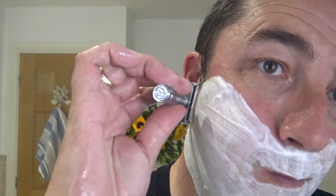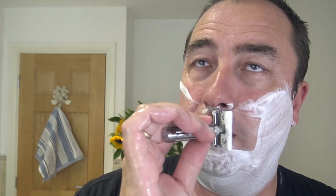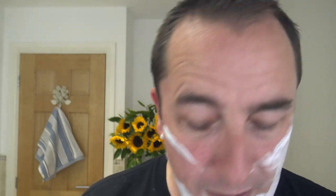I dropped the razor in the sink! Here we go — cross the grain now. A very, very smooth blade. Not aggressive, very efficient. I'd say just under a Persona Red in aggression — just under — very smooth. The razor is just high-end mild into mid-aggression.